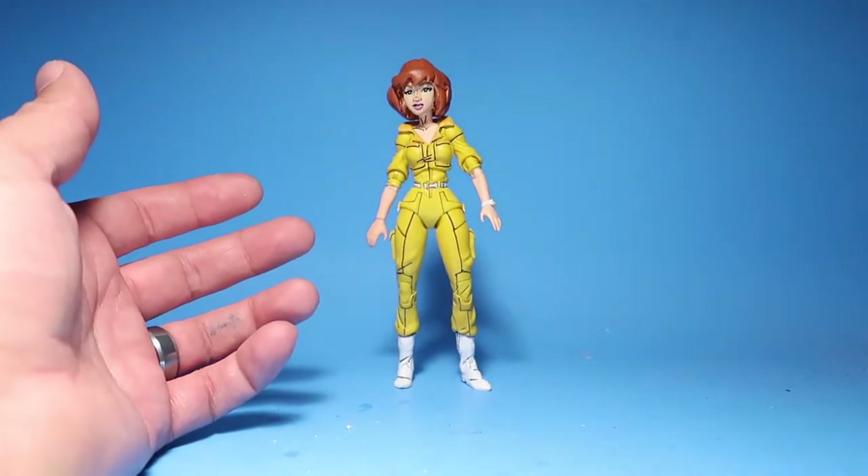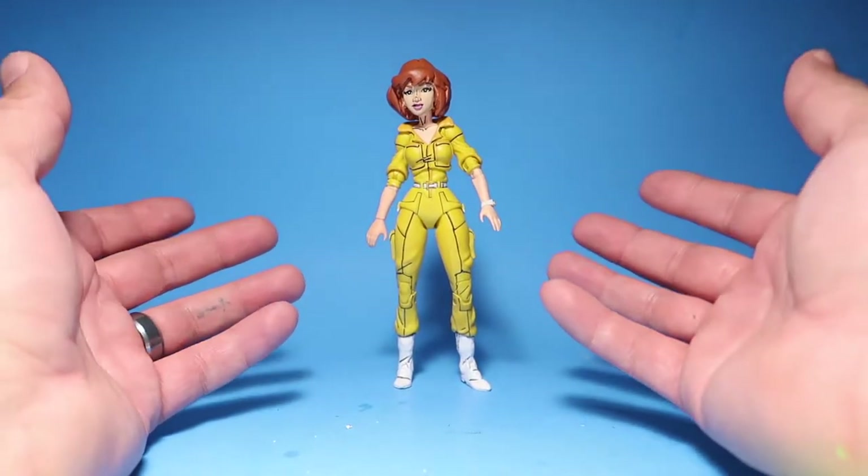Hey guys, welcome to another episode of Recreating. Today we have another custom review — stay tuned.